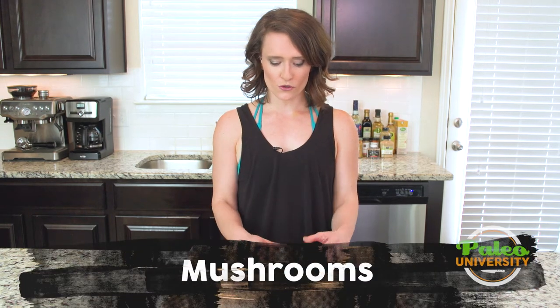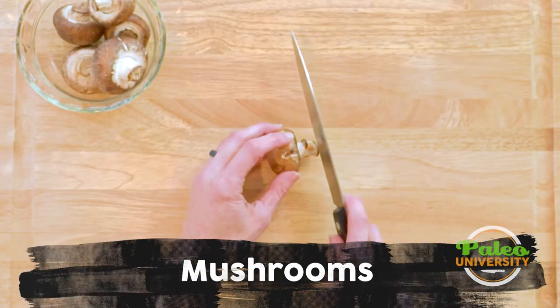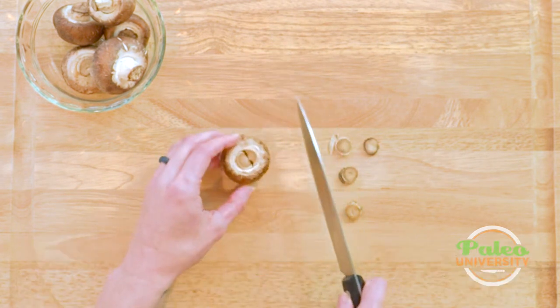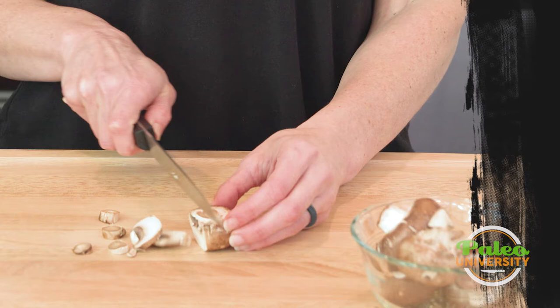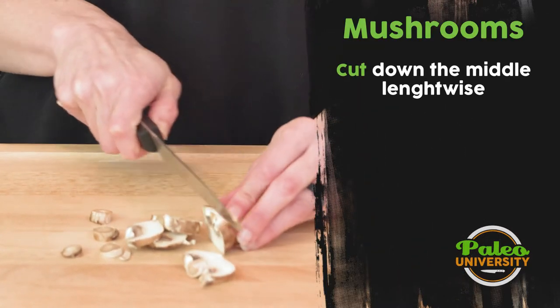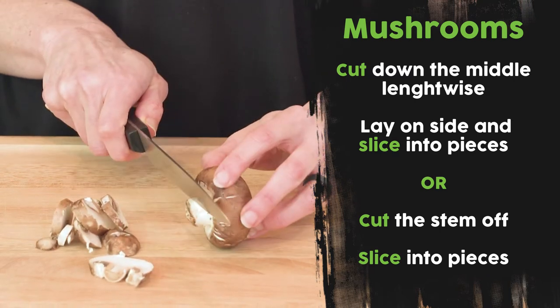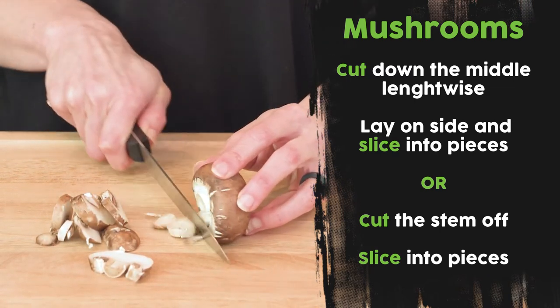We're going to slice up our mushrooms for the week. Start slicing up the stem a little bit, then move to the side — it's pretty simple. Be careful when you get to the end; you don't want to cut yourself.